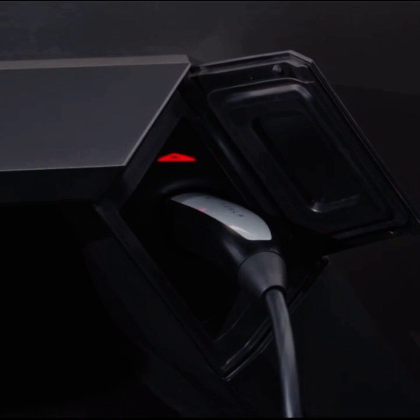If you see a red light, an issue is detected and charging has stopped. Check your truck's touch screen for more information.